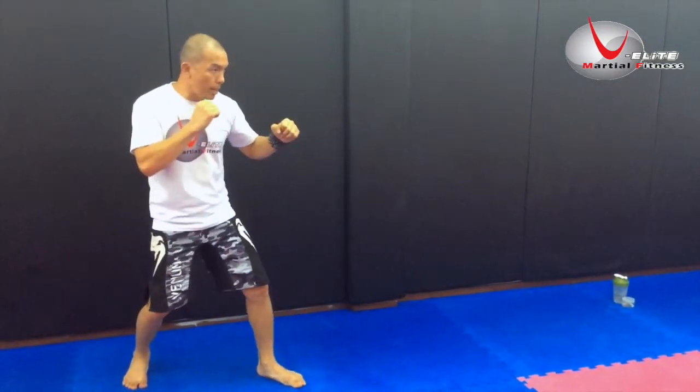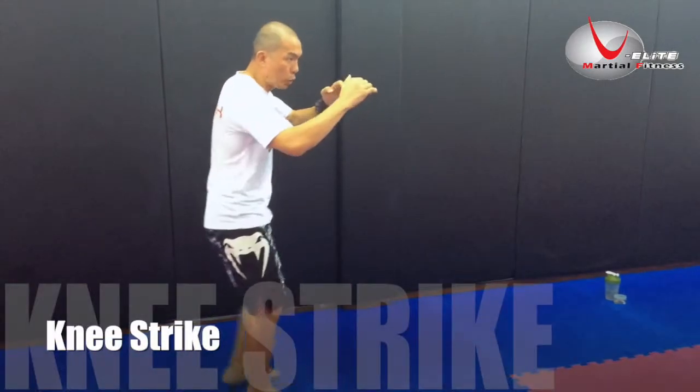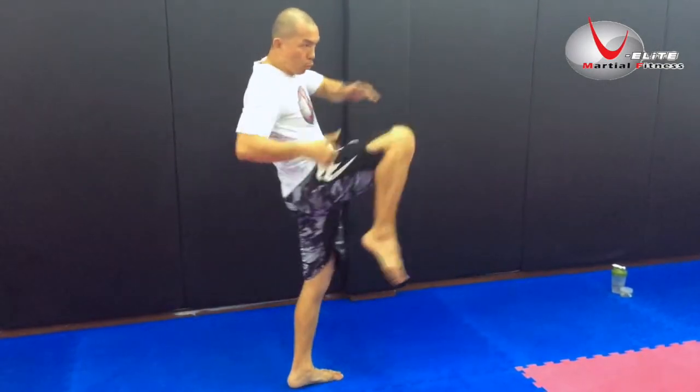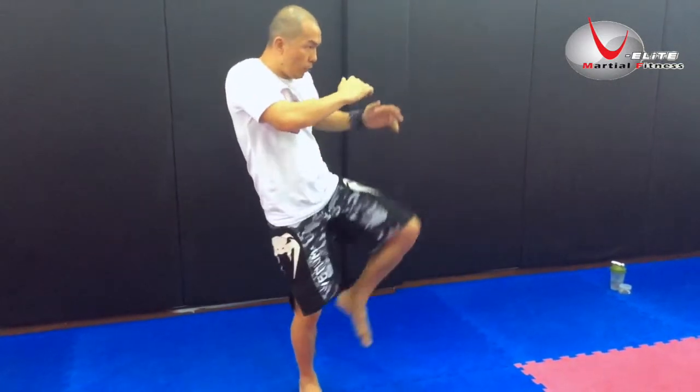After 30 seconds, knee strike. Body either pushing slightly forward or level.